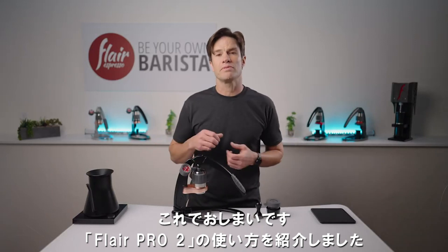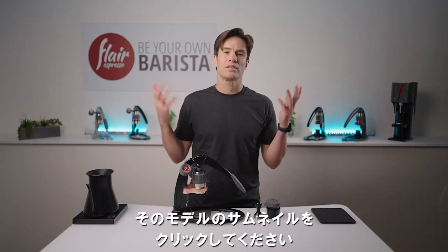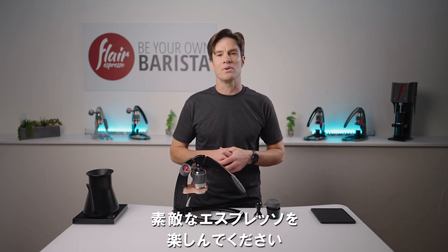And there you go — that's brewing with the Flair Pro 2. If you want to see what it's like to brew with one of our other models, select the corresponding thumbnails. Thanks for watching, we'll see you in the next video. Happy brewing!